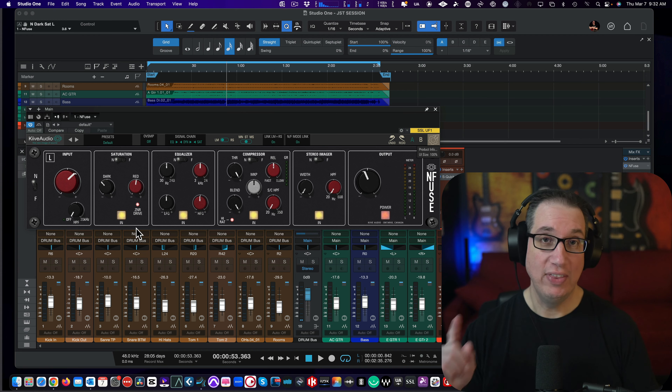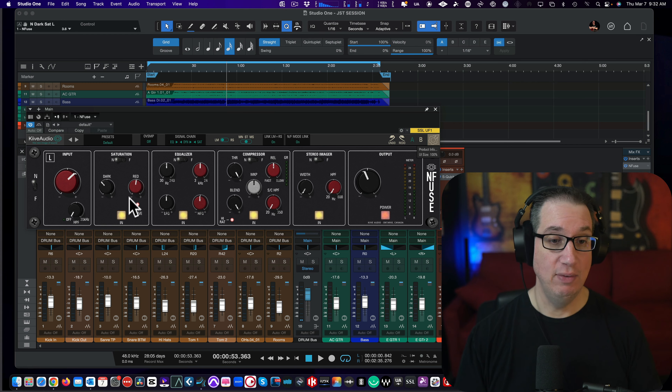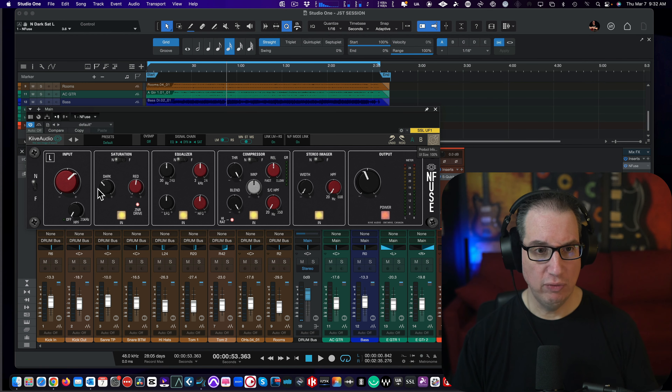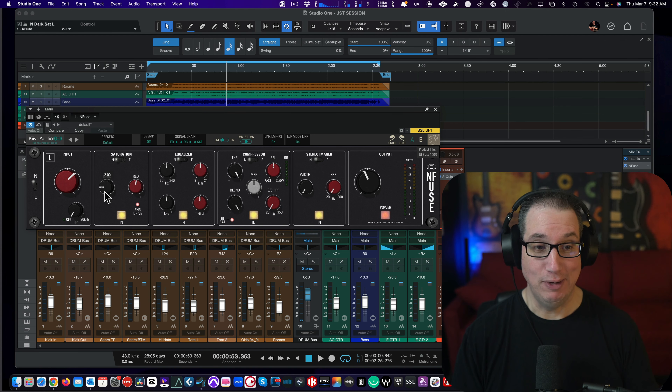This is cool because on the Neve 542s — the hardware — you can do red, blue, or off. It's a choice. Here, you can blend them together. On the MasterBus Transformer, I believe the hardware lets you blend them together too, and a lot of people like that. I gotta say, I'm kind of digging it myself.